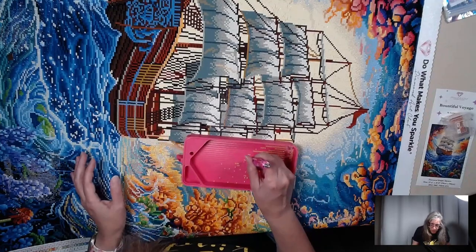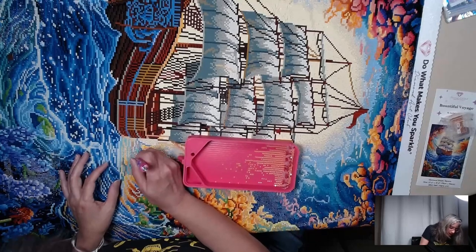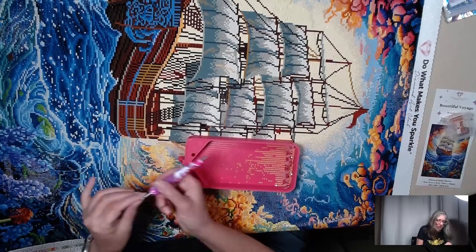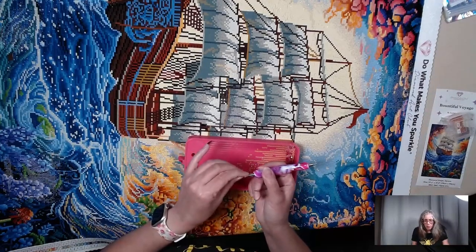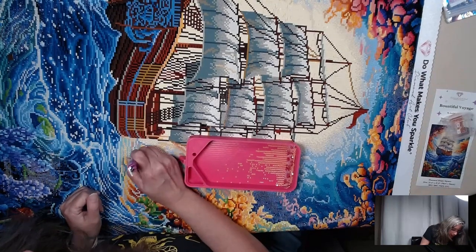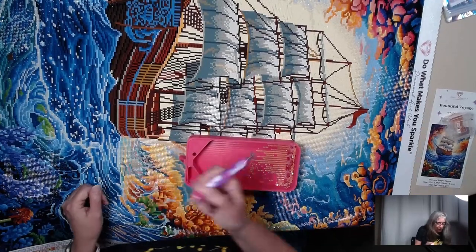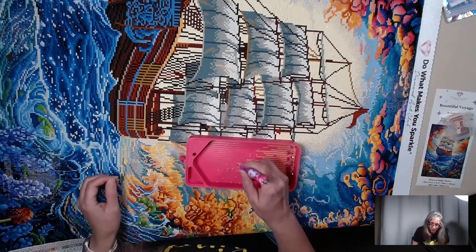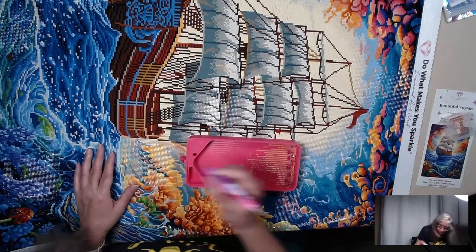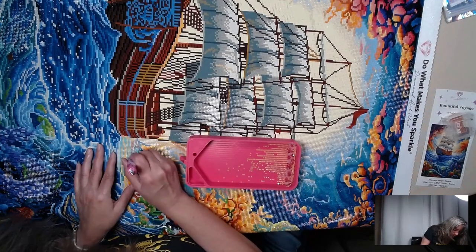We did go on a vacation while I was doing this, so there was probably about a week when I didn't get to do it. I'm in my garage, which is my new studio, and it's kind of hot in here. The heat kind of melts the putty down a little bit, so I have to deal with that, but that's okay because this canvas is big and I need the room.